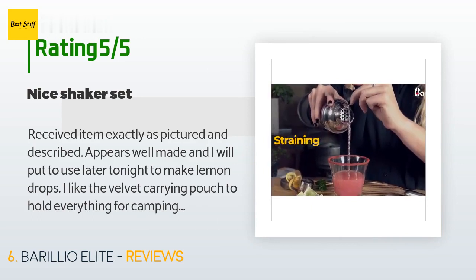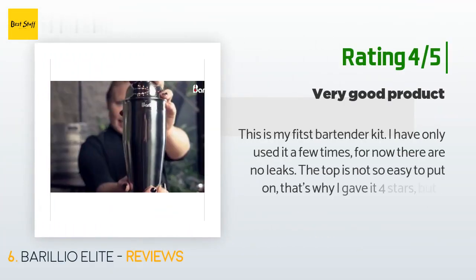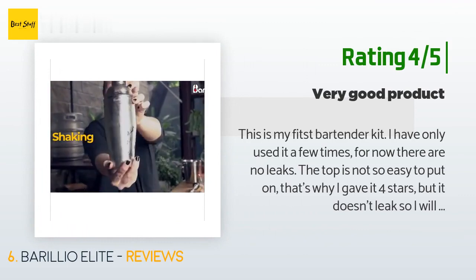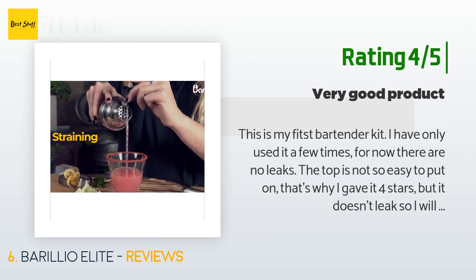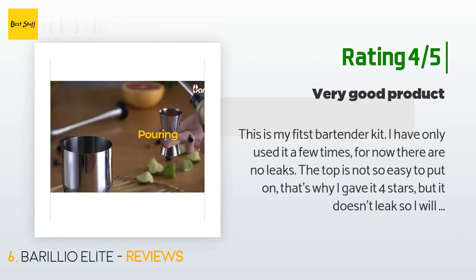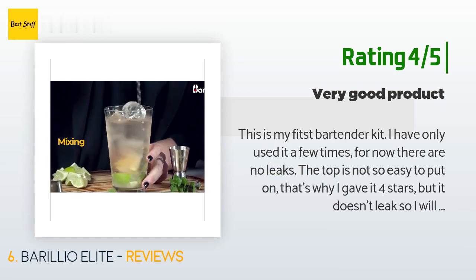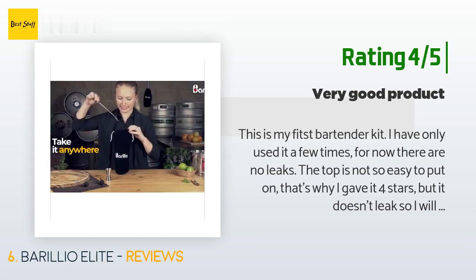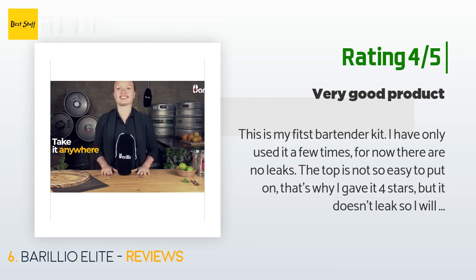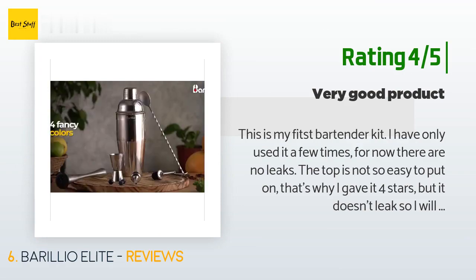Another happy customer said: 'This is my first bartender kit. I have only used it a few times — so far there are no leaks. The top is not so easy to put on, that's why I gave it four stars, but it doesn't leak so I will get used to it. Looks like it will hold up to weekly use — time will tell. Overall I am happy with this purchase. The quality is there, durability seems there, and the price is very fair.'